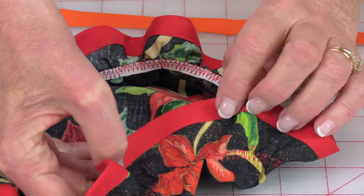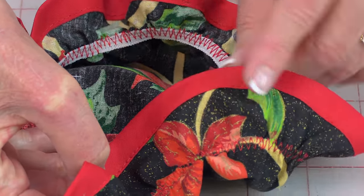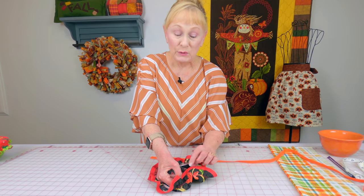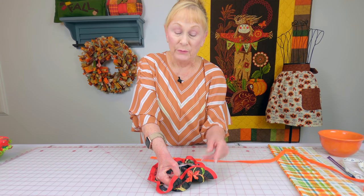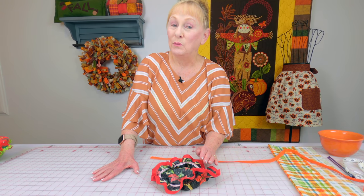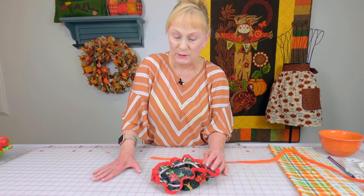The bias tape is really easy to put on — it just folds around the edge. The demonstration I'm going to do in this video is how to make this particular one, because you don't really need to sit and watch me sew the trim on the other edges; it's pretty self-explanatory.